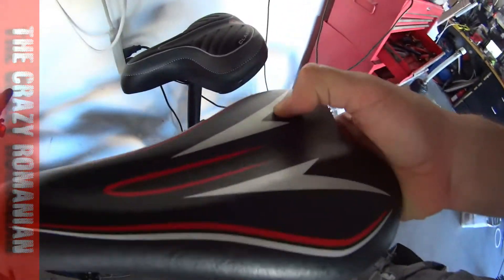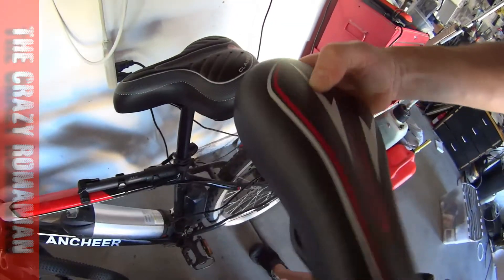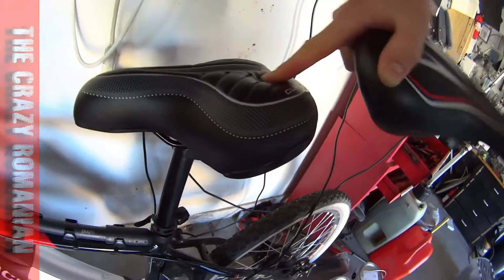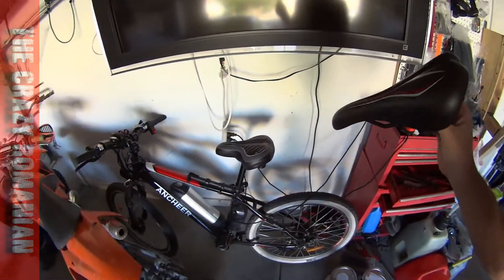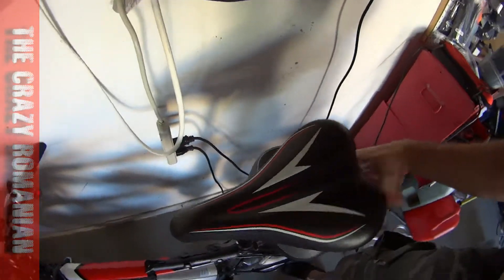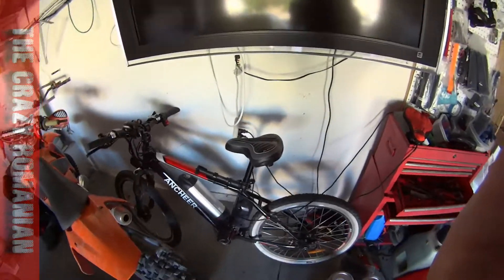Yeah, this was the original seat and you can see it's absolutely hard — you cannot bend it at all. Look at that! It was definitely worth the upgrade. It will make you able to sit on a bike a lot longer. And it's not only softer, but it's also wider — a lot wider than the other one.